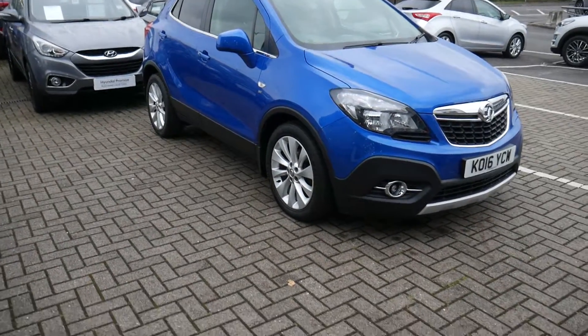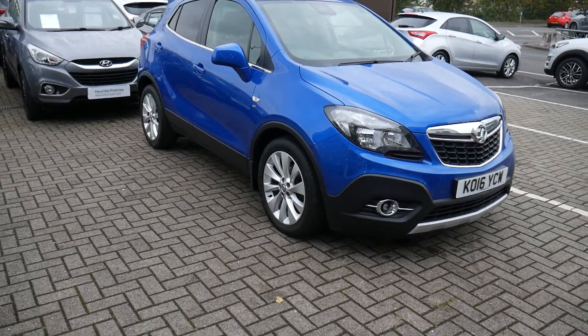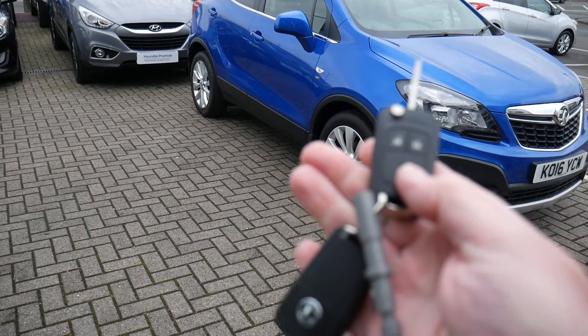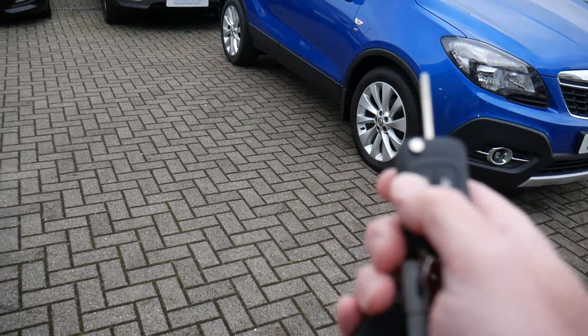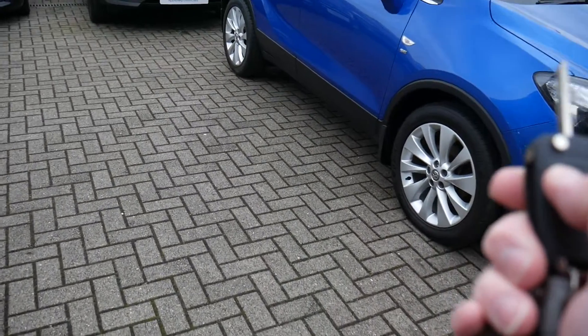Hi and welcome to the handover video for your Vauxhall Mokka. You have remote central locking with two keys — the unlock padlock unlocks the vehicle and the lock padlock locks it.